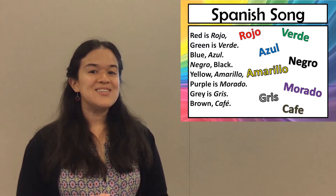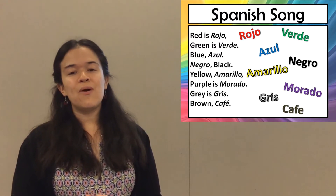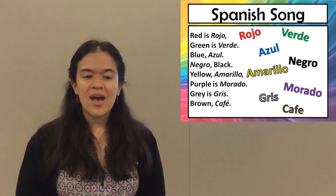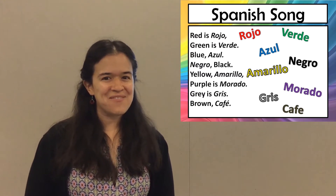Red is rojo, green is verde, blue, azul, negro, black, yellow, amarillo, purple is morado, gray is gris, brown, café.